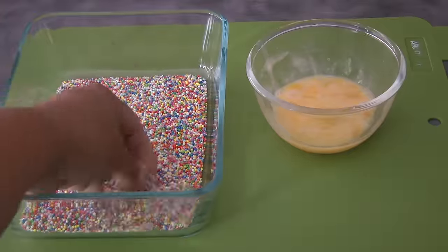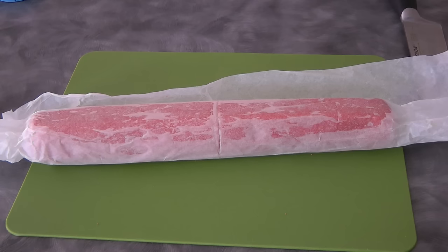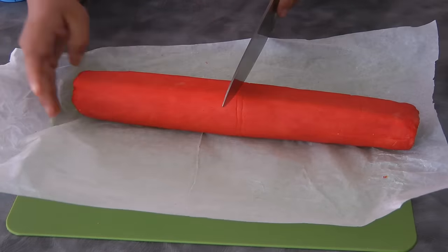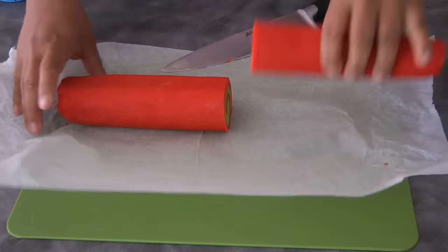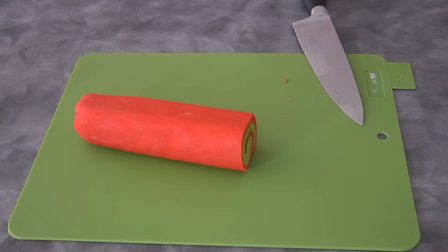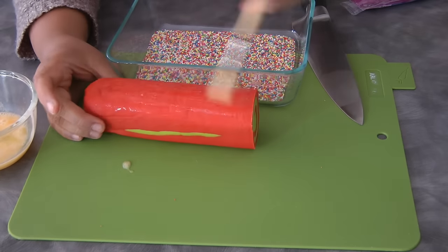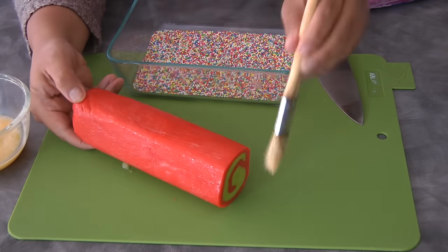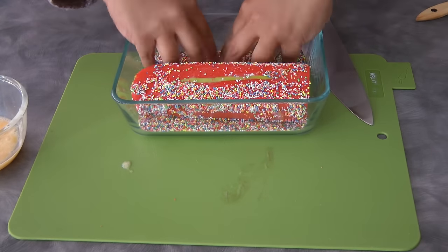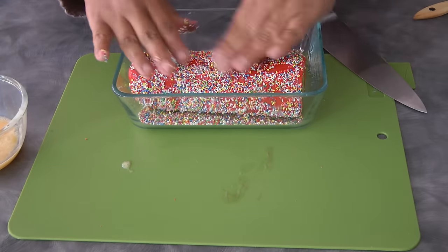This next step is optional — sprinkles. I've got one egg beaten with a fork as an egg wash. Slice the dough log in half so it's easier to work with; put the other half back in the fridge to keep it cold. Using a brush, brush the egg wash onto the dough, then roll it in the sprinkles. The egg wash acts like a glue.